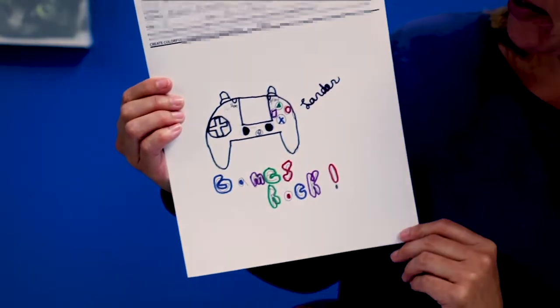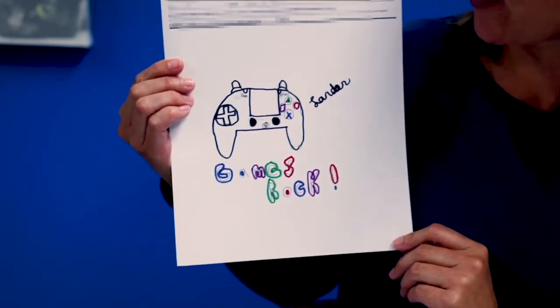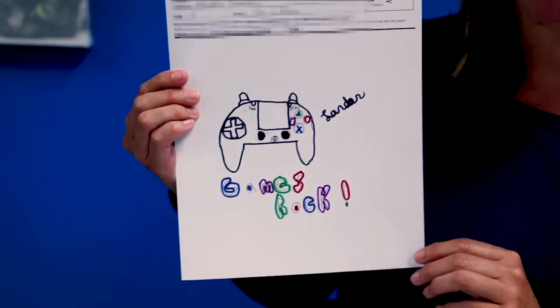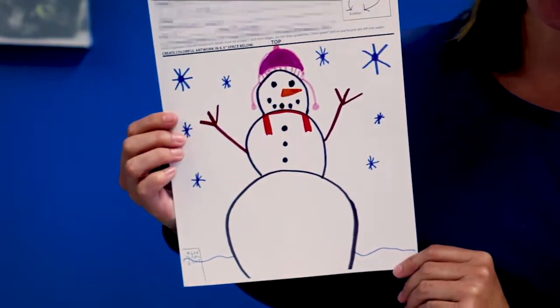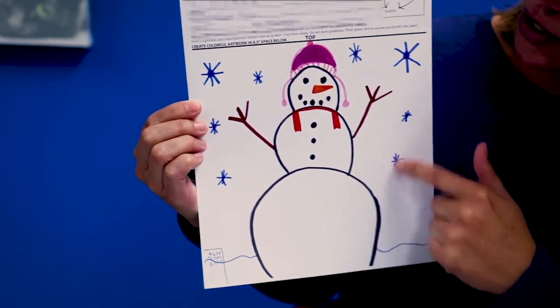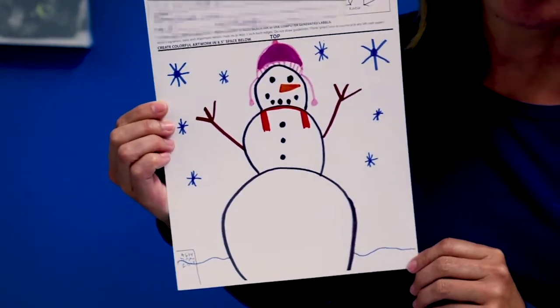This is getting a little bit better. The student has at least covered the pencil line with a marker so that we can see the drawing a little bit better, but unfortunately there's still too much white space left. While I love this snowman, it's just not colorful enough. It would have been great if the student had filled the background with some blue, or maybe even purple if the sun is setting.